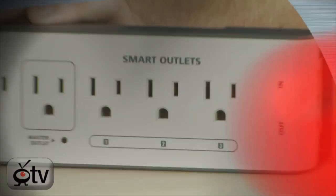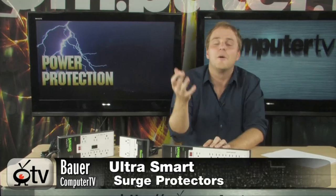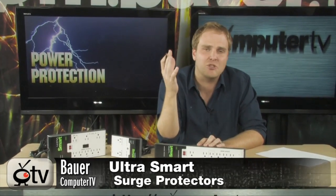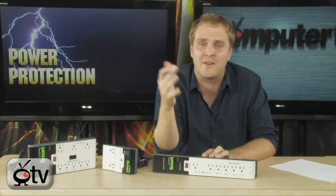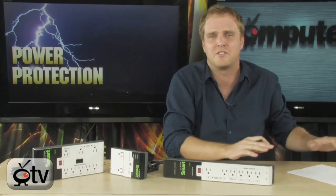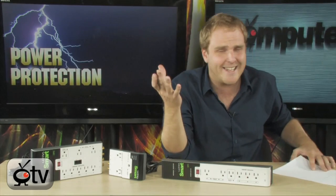So are your power outlets on your surge protector smart like this one from Ultra? Probably not. These things can save up to 20% on power a year. I think 20% is 20% no matter how you slice it, right? 20% is a lot.